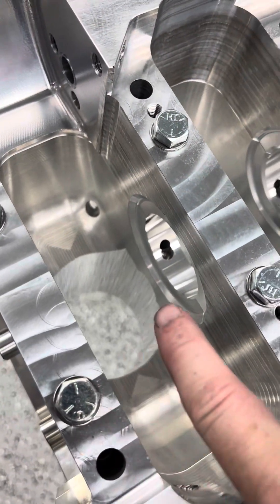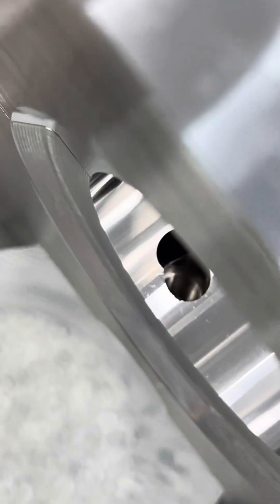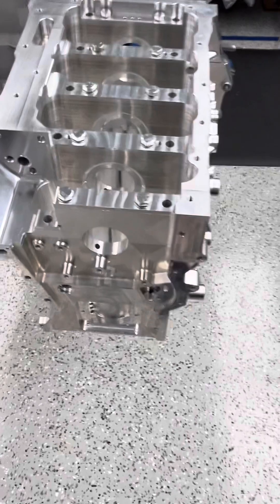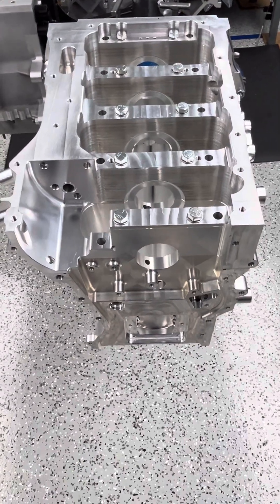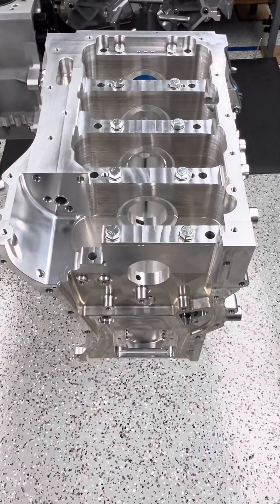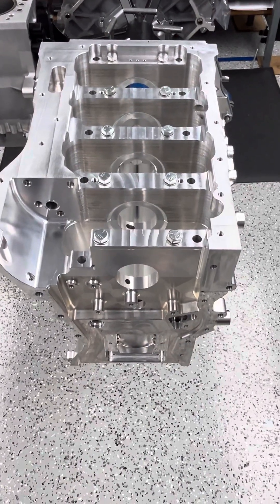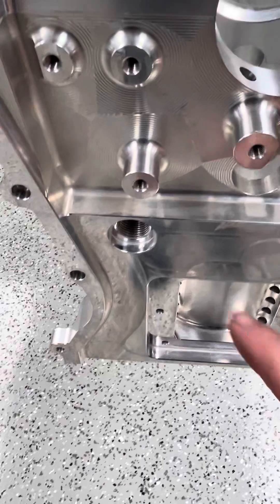Rather than use the EcoBoost oil squirters, we've made it to use Duratech-style squirters threaded down into the mains. You can see they're threaded for the Duratech-style squirters, and that cuts down on the chances of breaking a squirter. With the EcoBoost we've seen — only once that I can remember — a fractured squirter with the little tube where it comes up. The Duratech ones can't do that because they're a jet that just threads into the oil galley, through the oil galley into the top of the main in the block. All of our oil galleys are set up for o-ring plugs.